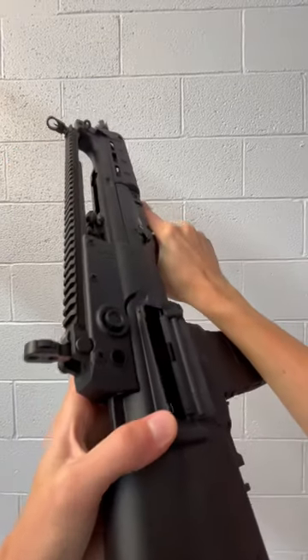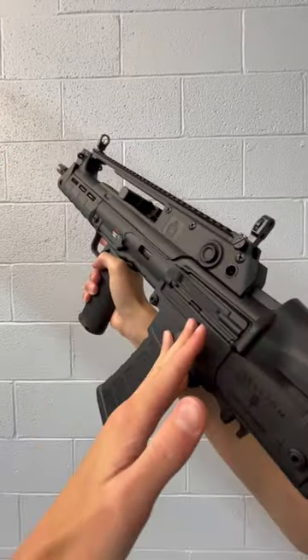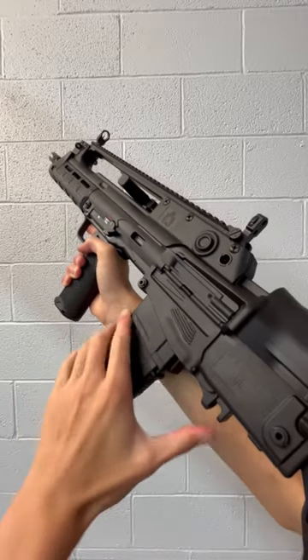Hey guys, Eglide Armory here at Double Tap Indoor Gun Range with a relatively new gun, the Springfield Armory Hellion.